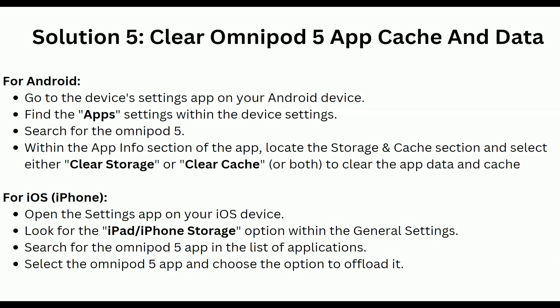Select either Clear Storage or Clear Cache to clear the app data or cache. For iOS users, open the Settings app on your iOS device and look for the iPhone or iPad Storage option within the General settings. Search for the Omnipod 5 app in the list of applications, select it, and choose the option to offload it.